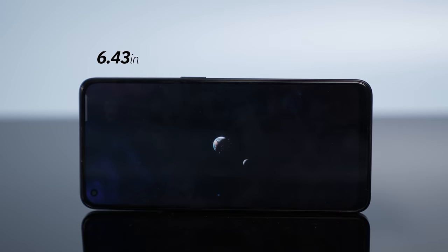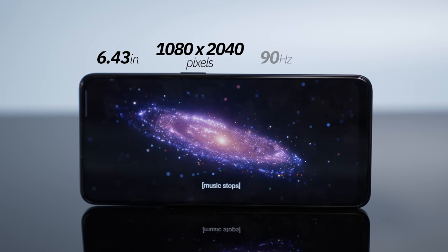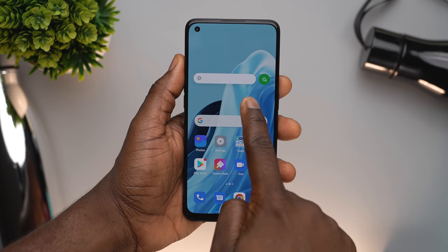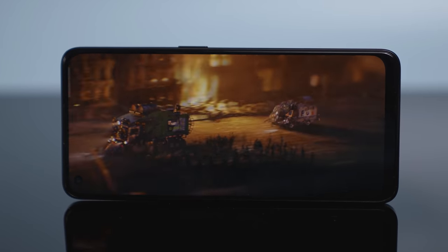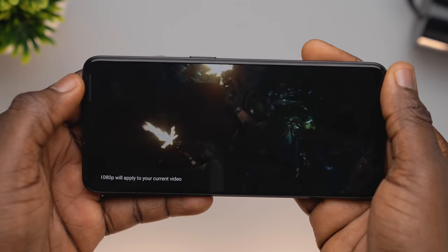The display of the Oppo Reno7 is a 6.43-inch AMOLED display with a resolution of 1080p by 2400, a refresh rate of 90Hz, and approximately 409 pixels per inch density. Oppo claims this device can get as high as 600 nits of peak brightness, which is pretty impressive. In reality, I was not able to measure the exact nits, however I did not have any issues using this device outdoors on a sunny day — it was bright enough in direct sunlight without having to strain my eyes. Streaming high-quality content on YouTube and Netflix was a very good experience overall, with colors popping and sharp, though it is unable to stream 4K, at 1080p I really liked what I got.